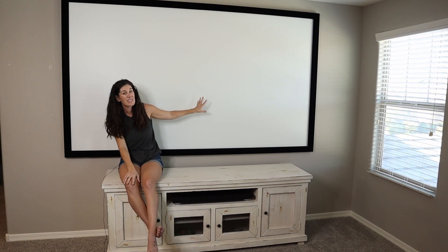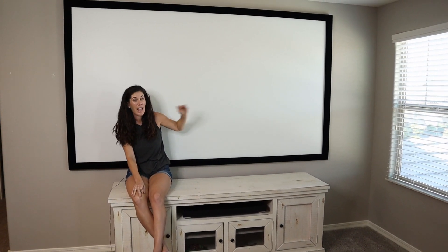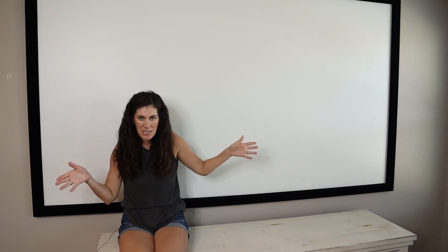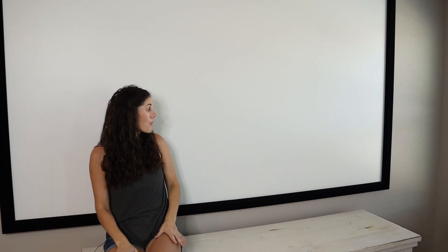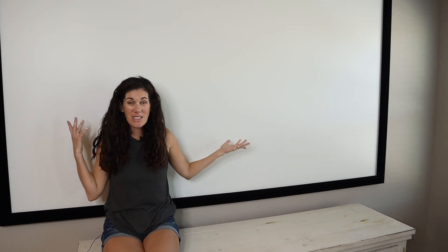We've actually had this up for six years and you would never know because it hasn't aged a day. It only took us — can't remember exactly how long — but it was fast to put together and really easy to assemble. And once we mounted it, it hasn't moved. We love this screen and we highly recommend it. If this is what you're looking for, go ahead and pick one up today. Have a good day.